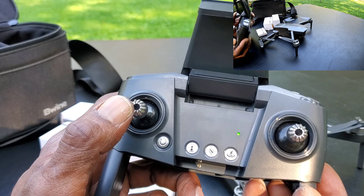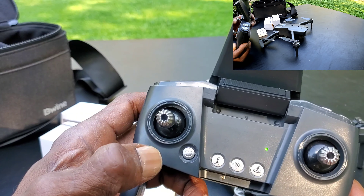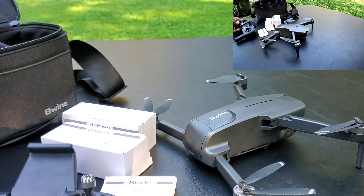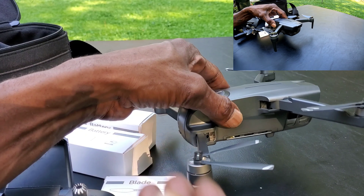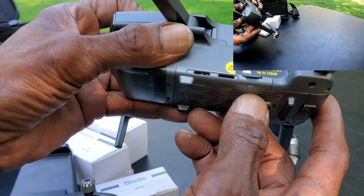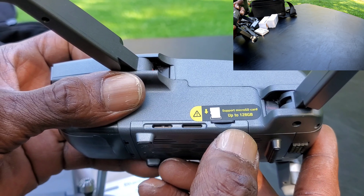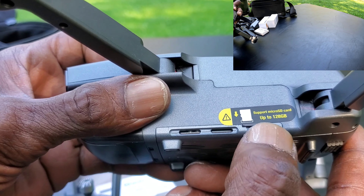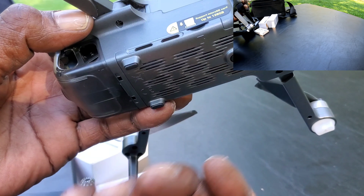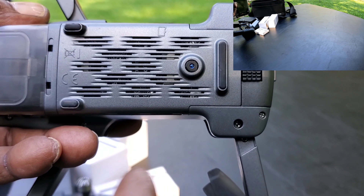This drone is a bit different — the way you start the motors is simple: just up and down with one stick and it'll start the motors. Pretty simple setup. This thing has brushless motors and supports up to a 128 gig memory card, though I have a 32 gigabyte card in it which works fine. Under the bottom you have your optical flow sensors.